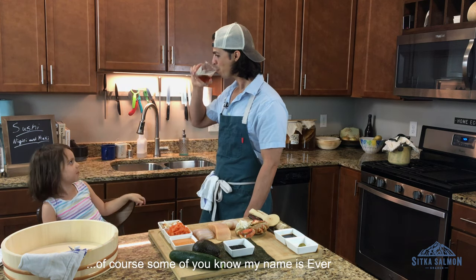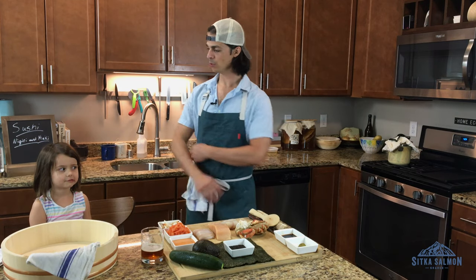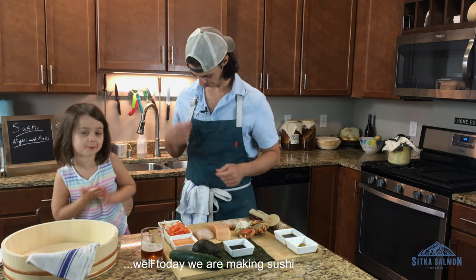Of course some of you know my name is Pepper. Of course some of you know this is my daughter. What are we doing today? Today we are making sushi.